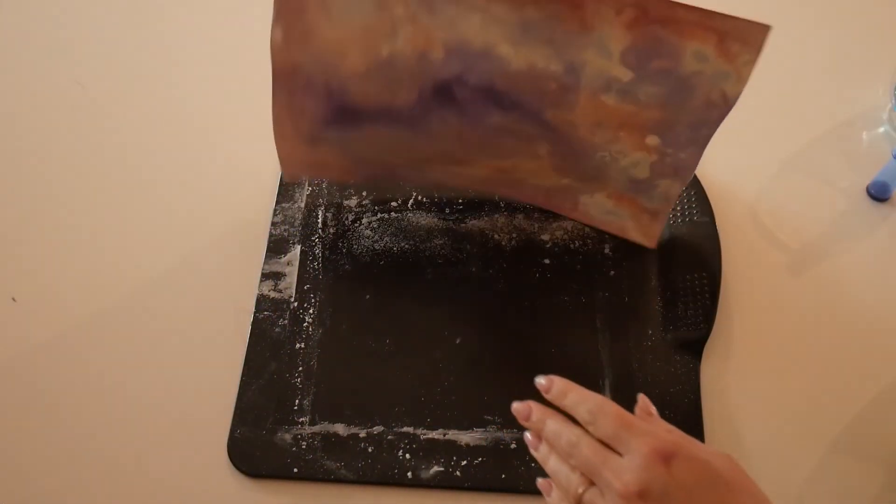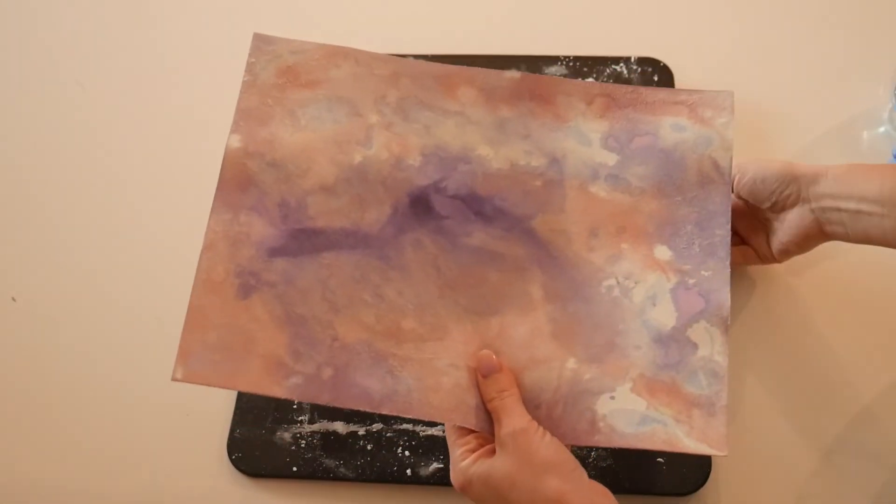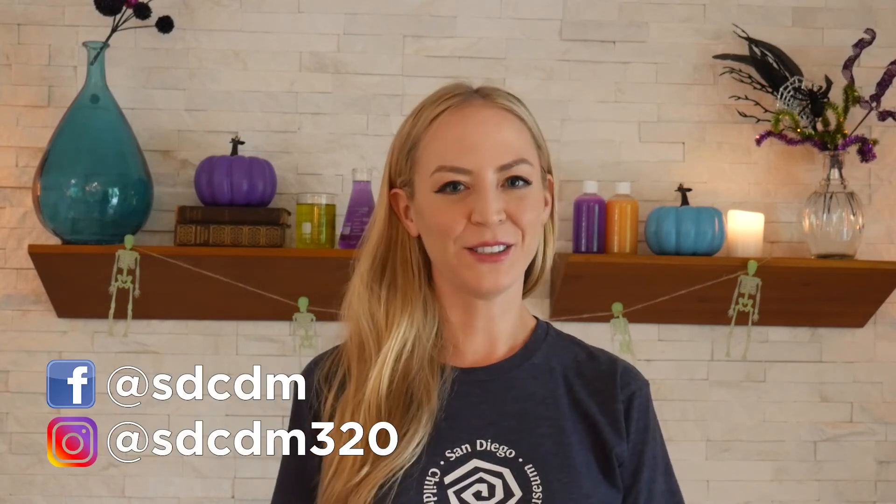And after my painting is dry, I brush off all the baking soda. And there is my chemistry art. Did you like how my fizzy painting turned out? Well, if you'd like to do more chemistry experiments, or anything art related, you should definitely come check us out at the museum this month. And we always have new things on our Facebook and Instagram accounts. Until next time.